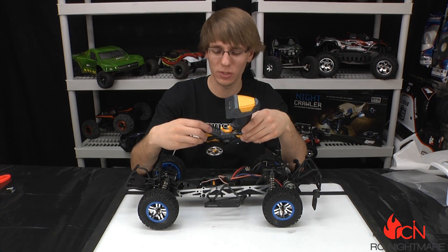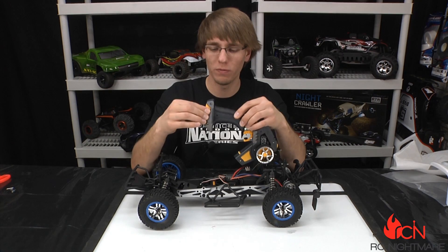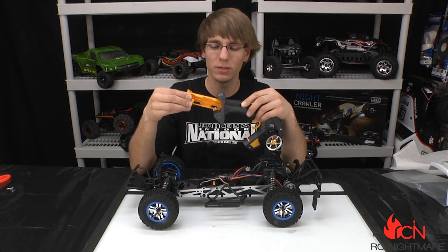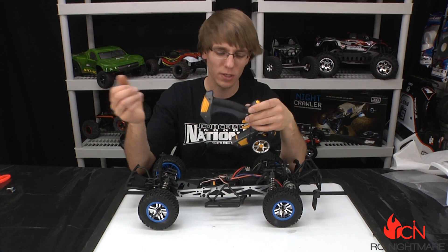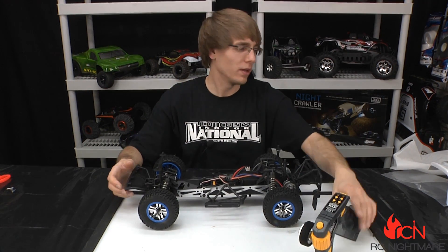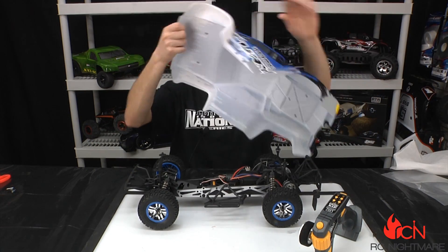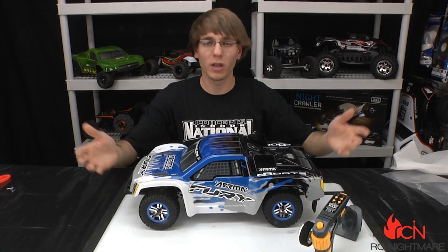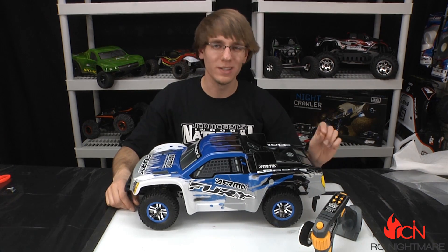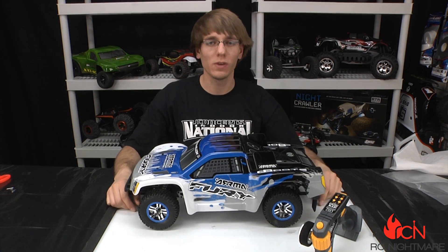This knob gives you adjustable steering rates. And it runs on four AA batteries — not eight, which is a lot more efficient with today's radios. I like the little pop-out tray, it's neat. So that's the radio and this is the Arma Fury. If you guys have any questions feel free to comment below, and check out our brand new website rcnightmare.com. Thanks for watching, we'll see you soon.